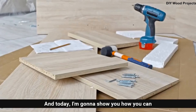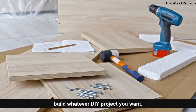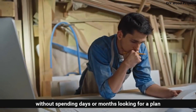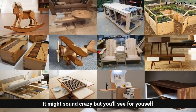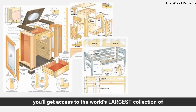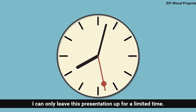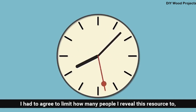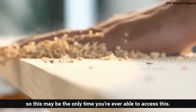My name is Ted McGrath and today I'm going to show you how you can build whatever DIY project you want without spending days or months looking for a plan, or spending a fortune hiring someone to do it for you. You'll see how you can build anything out of wood easily without a large workshop or expensive tools. In just a few short minutes, you'll get access to the world's largest collection of woodworking plans. Just a fair warning — I can only leave this presentation up for a limited time, so this may be the only time you're ever able to access this.